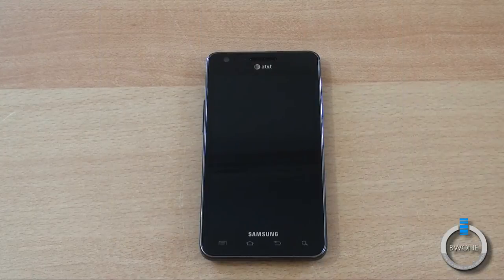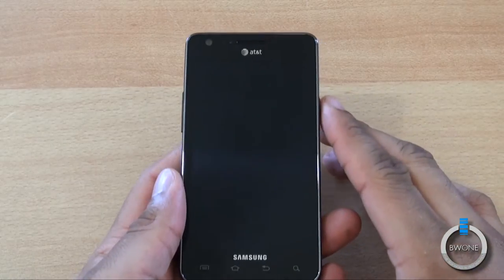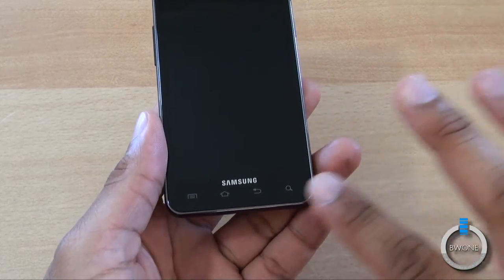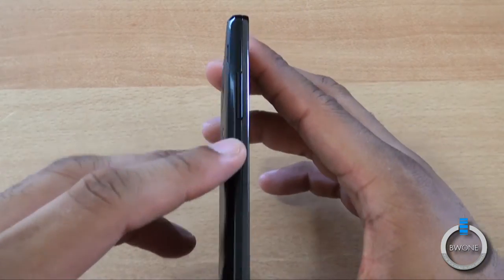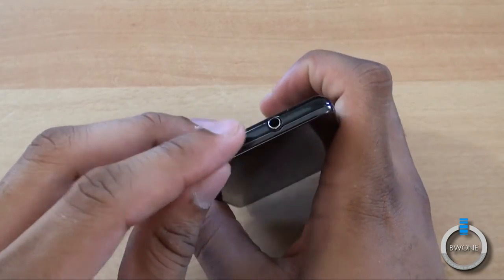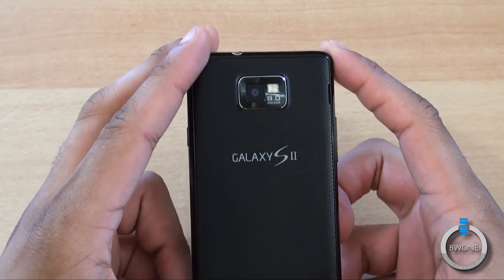The AT&T Galaxy S2 holds closest to the original design of the international version of the Samsung Galaxy S2, with the 4.3-inch Super AMOLED Plus display, 2 megapixel front-facing camera. There are also LED notifications on the side. On the bottom, instead of a physical button like the international version, it has touch-sensitive buttons for menu, home, back, and search. On this side you have your volume button, on this side you have the power button. On the bottom you have your micro USB port, and at the top you have a 3.5mm headphone jack. On the back you have an 8 megapixel camera with LED flash.